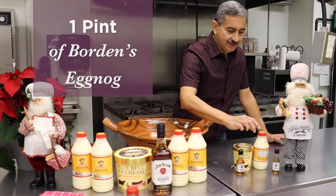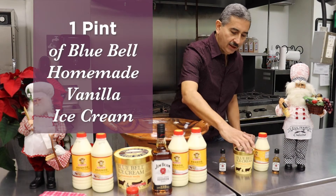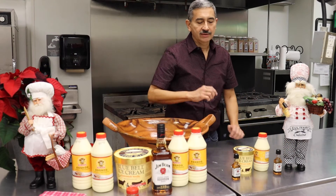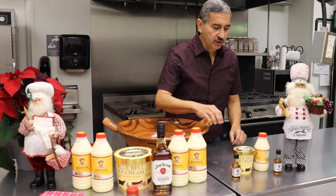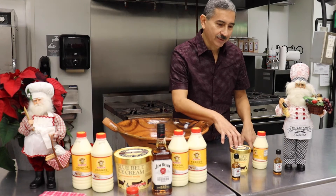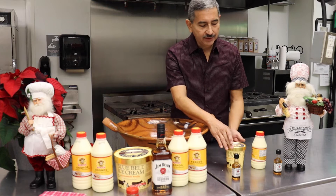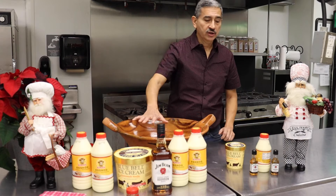Borden's also makes a little pint-sized eggnog, and of course the Bluebell ice cream also comes in a pint-sized. You can get these at the little liquor store — this is about one and a half ounces of Jim Beam, and two of those would be perfect for this combination. So if you're going to make a smaller serving, this makes about four to six cups, depending on how much you want to drink. We'll send the recipe out to you with the quantities. You want to put half of the ice cream with the rest of this, and that will make you a nice batch equivalent to what the large size is.